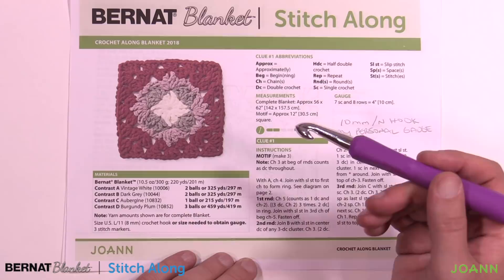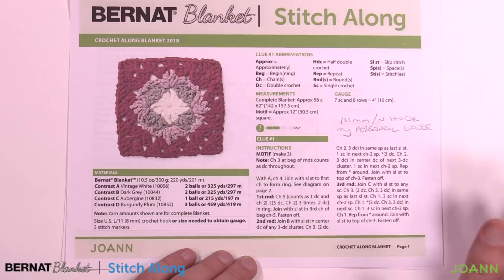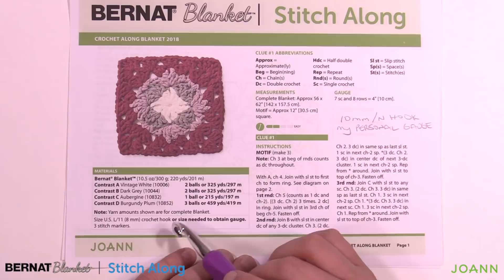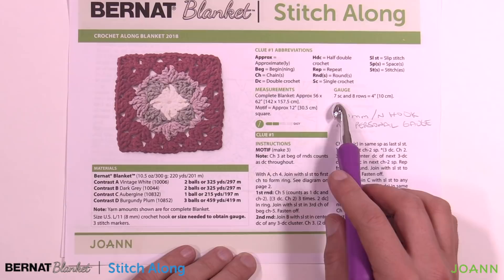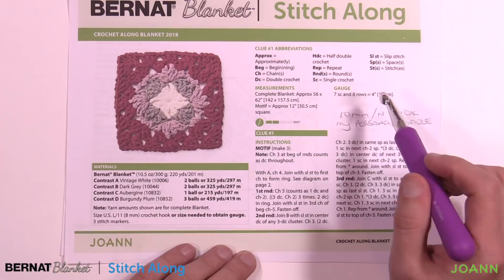Julia the designer was telling me that because she's known me for quite some time, she suggested the hook size for me is not the 8mm size L as stated in the pattern, but that I would probably be a 10mm size N crochet hook. She was right — I did a gauge and it dictates that I should use a 10mm size N crochet hook.